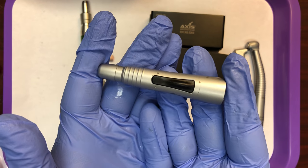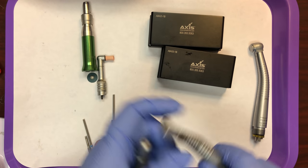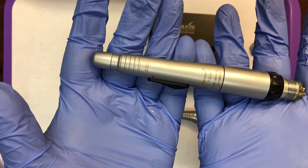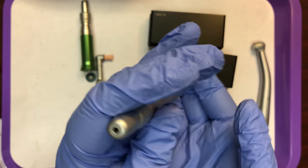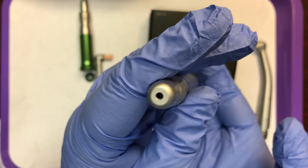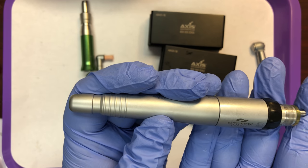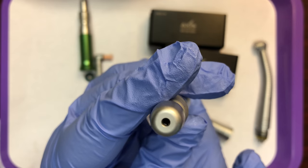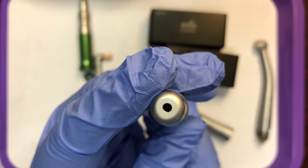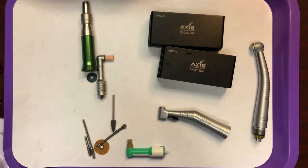This next attachment is a straight attachment. This also gets attached to the low speed motor. Unless you have two motors on your setup, you can only use one at a time, but you can switch them out very easily. The only burrs that will fit into this large opening are your straight attachment burrs. Anything else — latch style and friction grip — are too small; they will actually fall right into the opening.